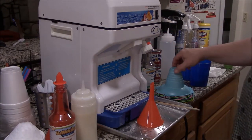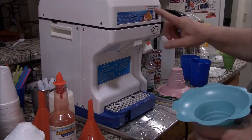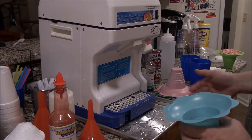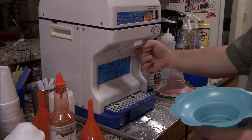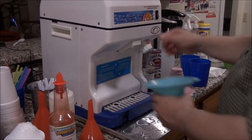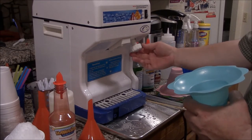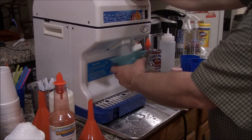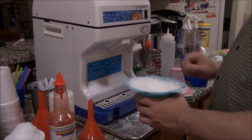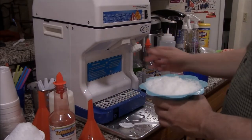Let me show you something about the adjustment knob. All the way to the left is coarse; all the way to the right is supposed to be finer shaved ice. But if you turn it to the tightest setting thinking you'll get super-fine ice, nothing comes out — that's the problem. If you adjust back, be careful: if you go too far this knob will actually come off. Even at its most open setting it's not terrible, just a little more crunch. I find the middle setting works best.